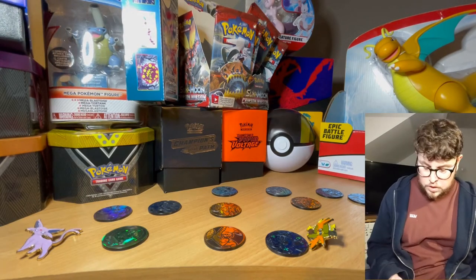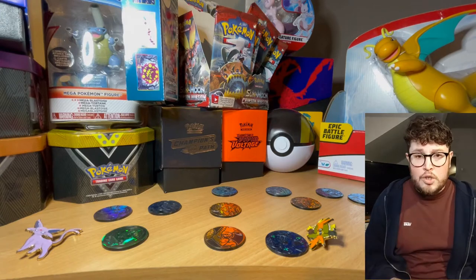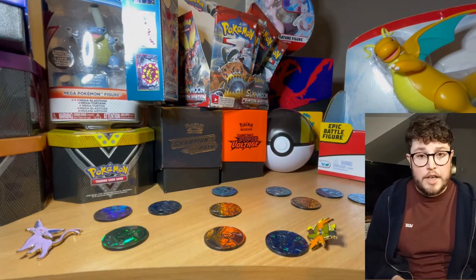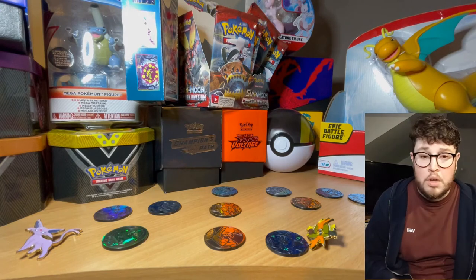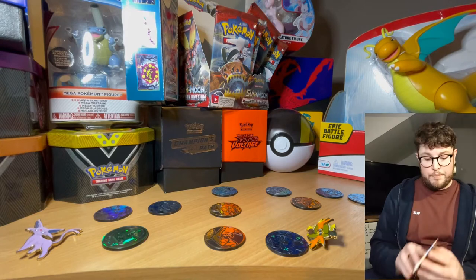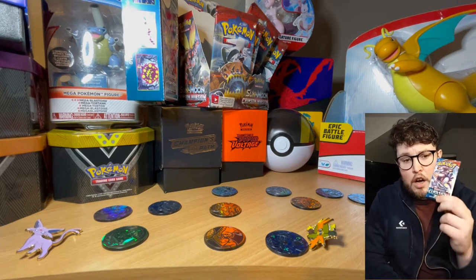What I may do at the end is open two more packs of the Crimson Invasion - we've still got ten packs left - so depending on how it's going I'm going to do it anyway just to mix it up a little bit. So we're going to start with our first pack of Battle Styles.